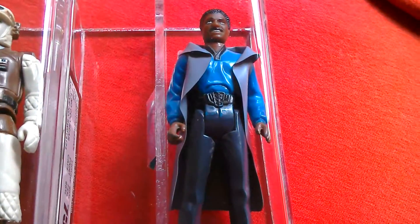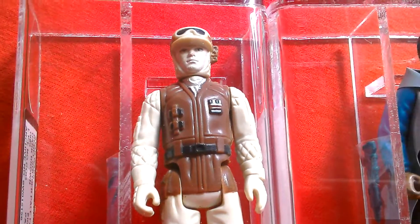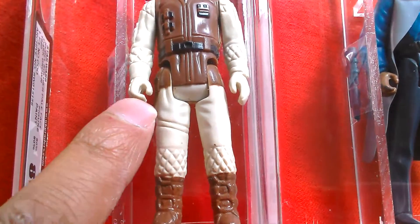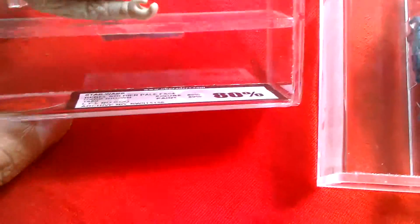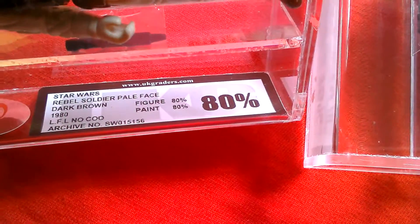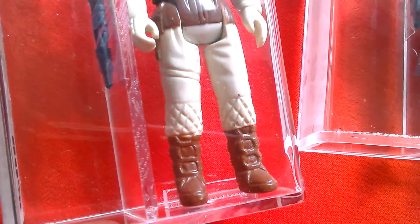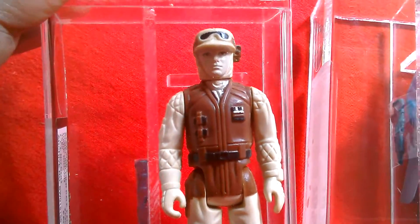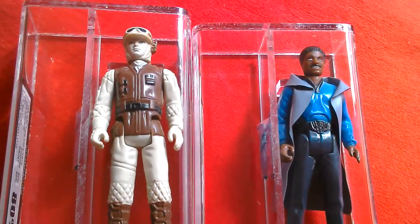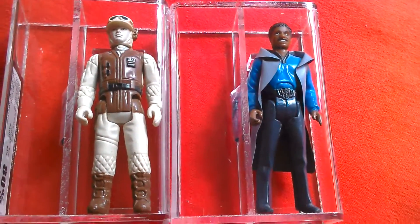This is also a figure made in Spain — I'm not going to do a full review now, just a quick look. This is a really rare item that cost me a fortune — the dark brown rebel soldier. He's got different color applications to the regular figure. It reads 'Star Wars Dark Brown Rebel Soldier, Lucasfilm Limited, no country of origin, 80 percent.' Dark brown boots, dark brown tunic, and a really pale face. There's also a pink face version, so you've got two figures made in Spain — two very rare variants.